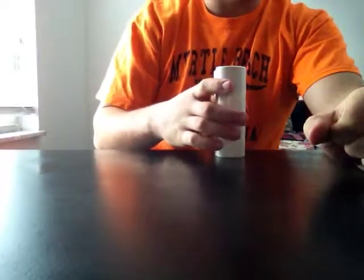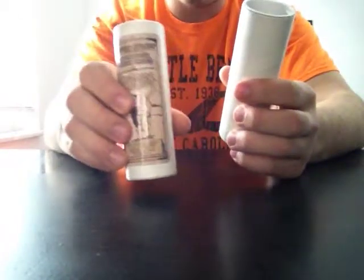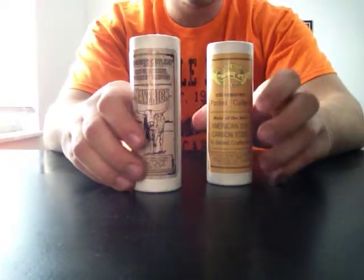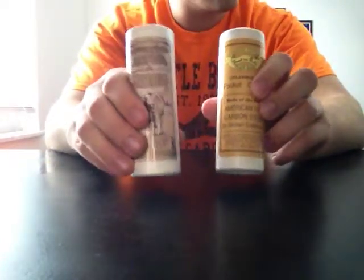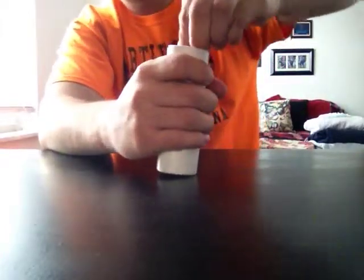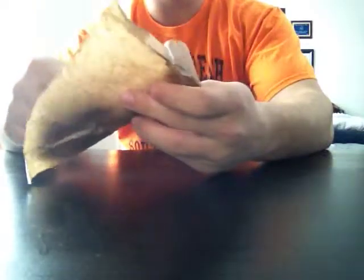Hey guys, today I'm showing off my two newest GEC knives that I've had for a while now: the Maverick and the 79 Workhorse Whittler as they call it. We'll go ahead and start with the Maverick, which is actually a good looking knife, but I would have to say probably one of my least favorite Great Eastern Cutlery knives that I've ever owned.